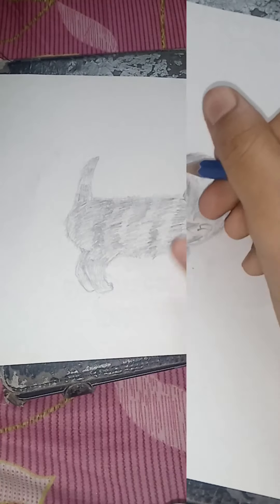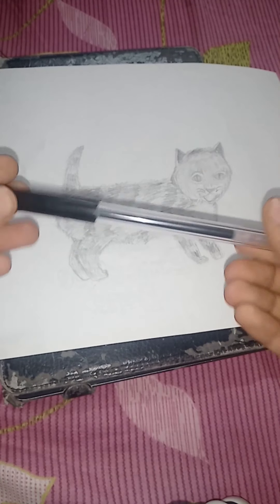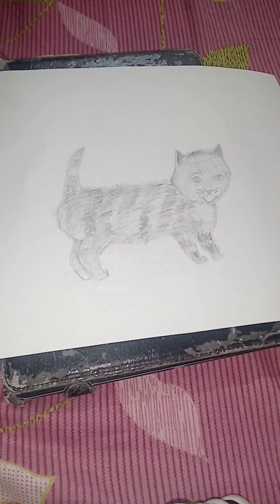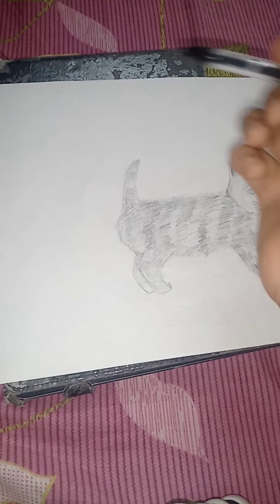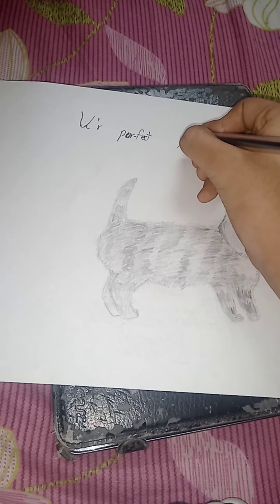I just finished the fur drawing and the final result looks like a cat! Now for the black pen — I didn't mention we're using a black pen. I'm gonna write something on the top. I'll pause and write it so you'll see. I finished writing!